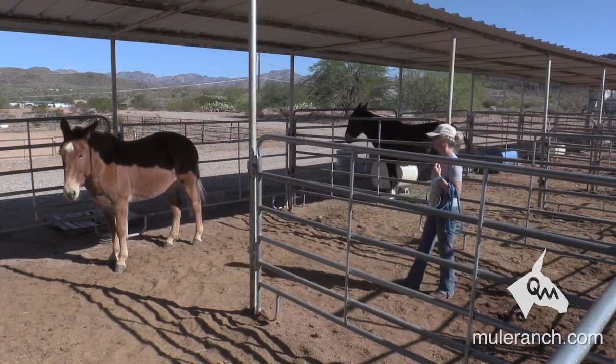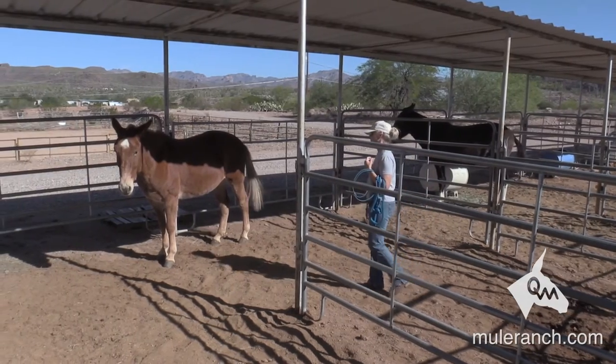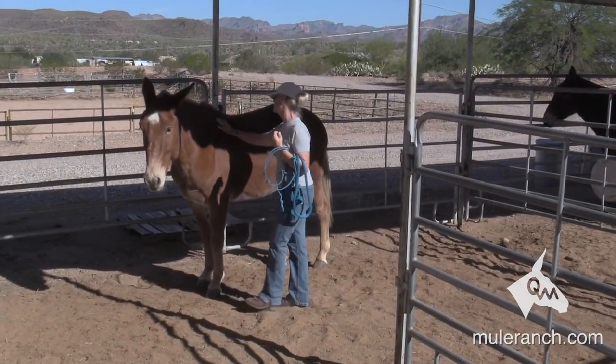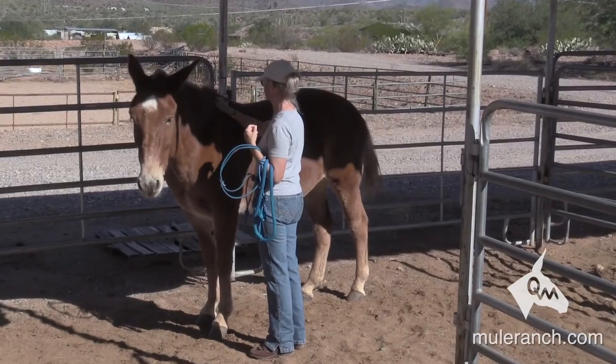You just told the mule 'don't go no farther.' Okay, now he's inviting you to come on over. Nice and quiet — it's okay to stay quiet, it's okay to talk even though the mule knows nothing you're saying. Sometimes it makes us feel good. Go on up — pet and scratch on the shoulder. All the talking makes us feel good, only they don't understand the words you're saying.